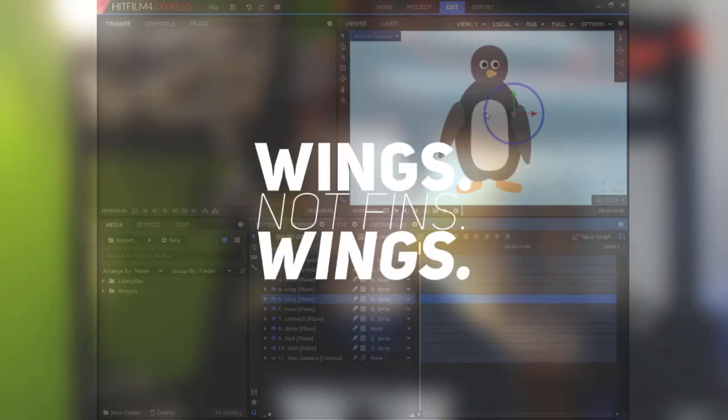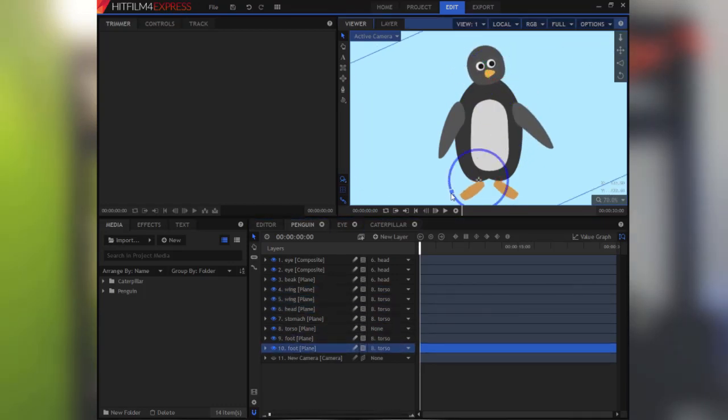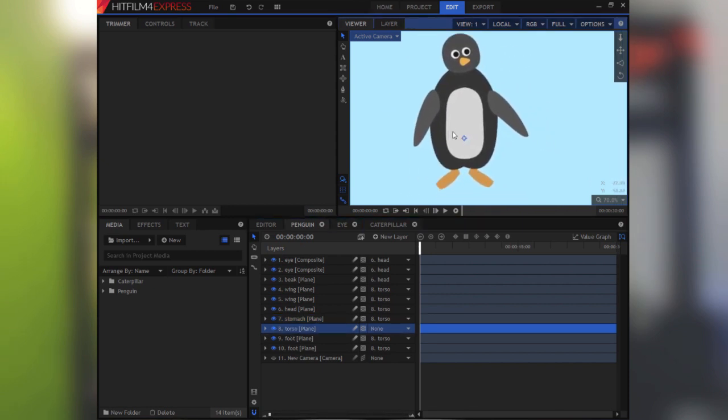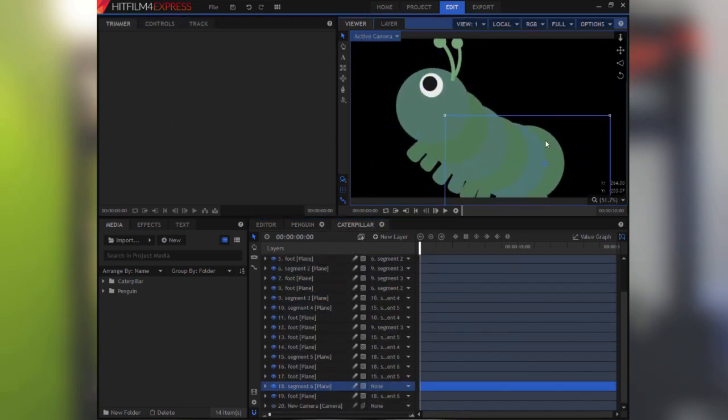Now let's talk about this penguin. The anchor points of the head and fins are set at the shoulders, and the anchor point of the feet towards the bottom of the torso. Since we don't have complicated limbs here like a human arm, everything will be parented to the torso, which is the central point. Just as a bit of a unique example, I've also created a caterpillar.